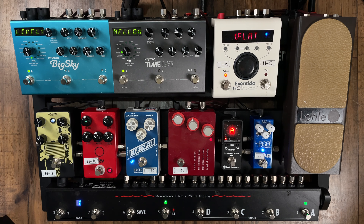Everything runs through the Big Sky and the Timeline at the end of the chain. If I ever want to turn those off, I can program a preset into each of them with the mix knob programmed all the way down to zero, meaning that we get no affected signal. That's the benefit of a Strymon pedal — the affected part of the signal actually goes on top of a true bypass signal, or buffered if you choose in the settings. You don't have your original signal compromised by converting it to digital as you would with an Eventide pedal.